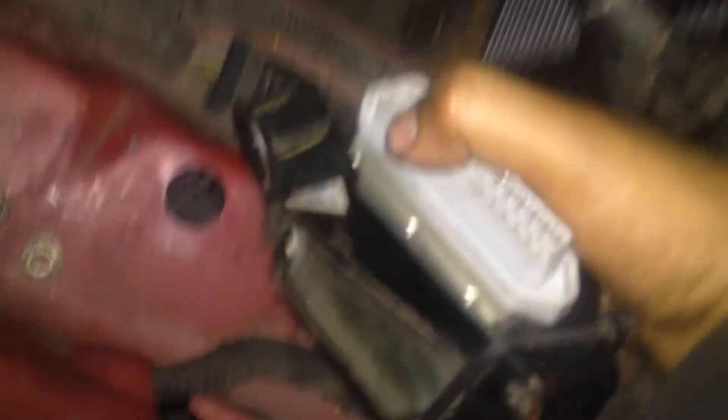The thermostat fan switch is already new, still not turning on the fan. All the wiring is checked out, all the fuses are checked. The radiator cooling fan control module is down here, and there are two screws on it.